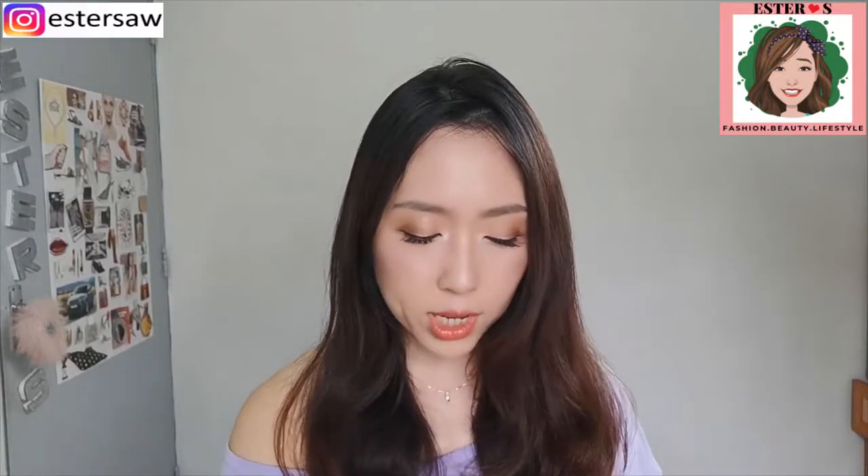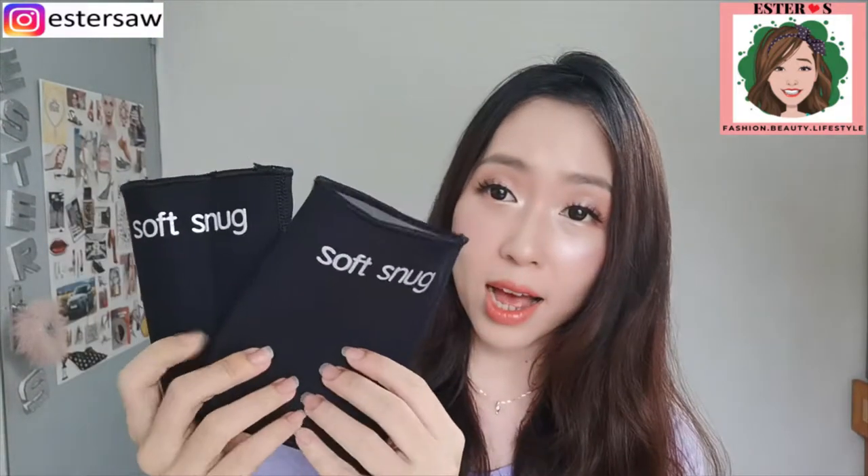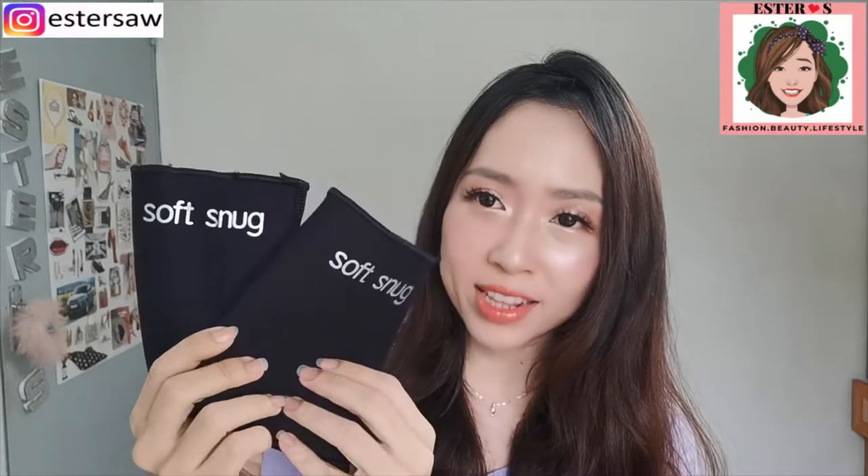Let's get started. Today I'm going to review three Soft Snack products: the first one is the Soft Snack pants, then I'm going to talk about the sports bra from Soft Snack as well, and also the Soft Snack umband.